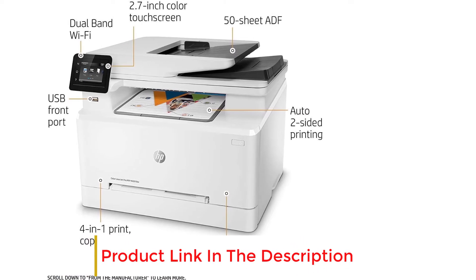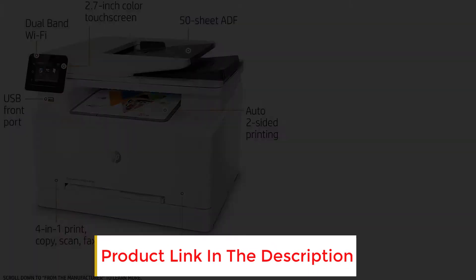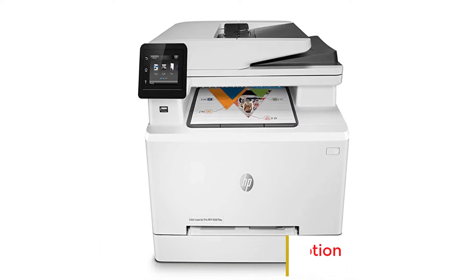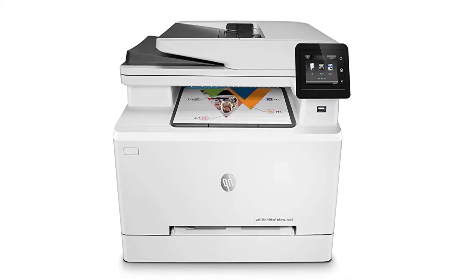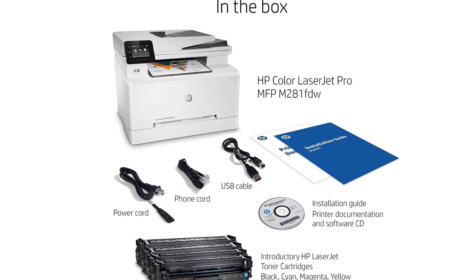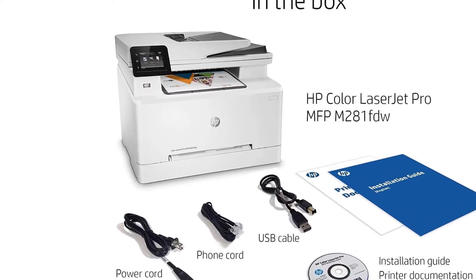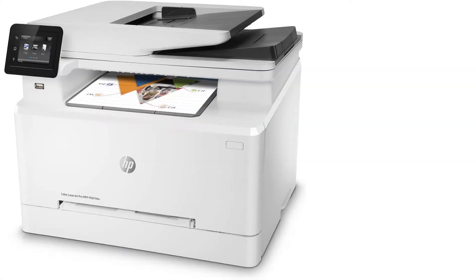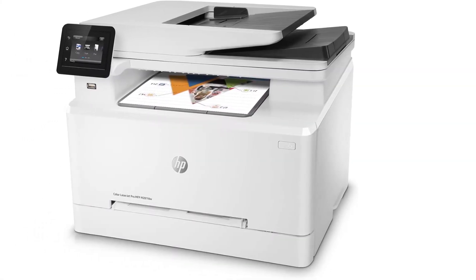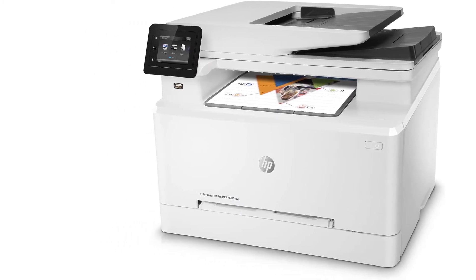With capabilities to print, scan, copy, and fax all from one device, it is a huge boost in productivity. With impeccable wireless connectivity, the HP LaserJet Pro M281 FDW leads the way in terms of wireless printing. It is further enhanced thanks to the HP Smart App, and it works without a hitch with dual-band, Ethernet, and walk-in USB port connectivity.